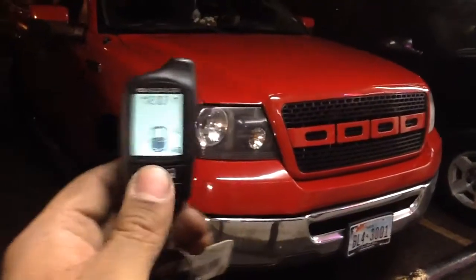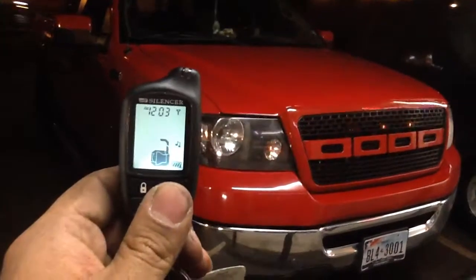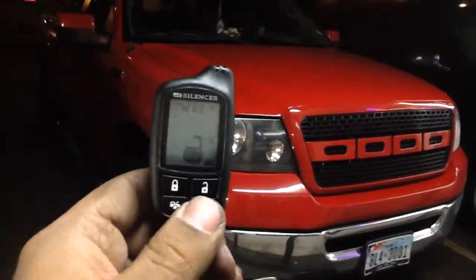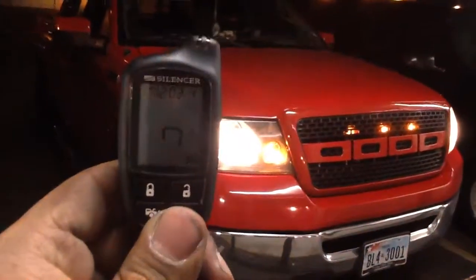There's your lock. Unlock. For the remote start, we hit the start key once, the remote whistles, and the engine cranks.